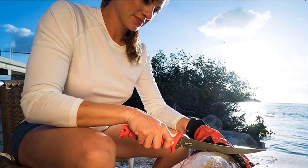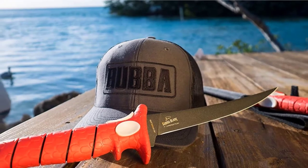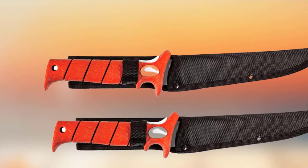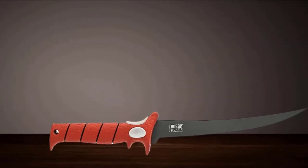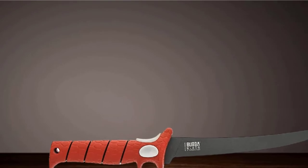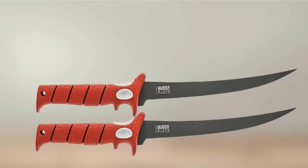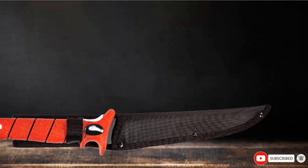The reviews of the Bubble Blade 9-inch Tapered Flex Fillet Knife are equally as great as the product's specs suggest. Users find that it remains sharp for a long period of time and cuts through fish like butter. It's also very lightweight despite having a thicker handle and is well-balanced — one reviewer even said it was as fast as using an electric knife.